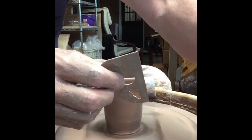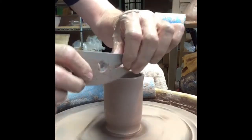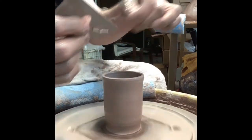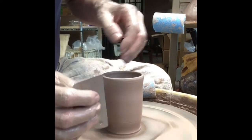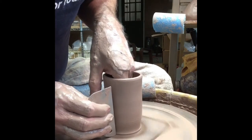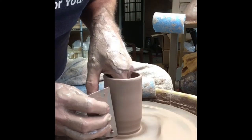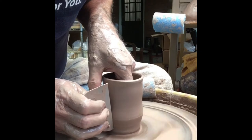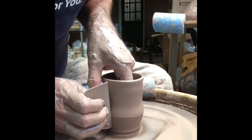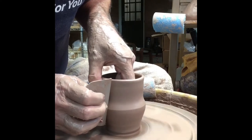I have stainless steel metal ribs and I'm giving a shameless plug. These are solid, don't bend, stainless steel, last you a lifetime. They are wonderful for shaping and thinning pots, because they keep that edge and they almost act like a trimming tool while you're throwing the pot.